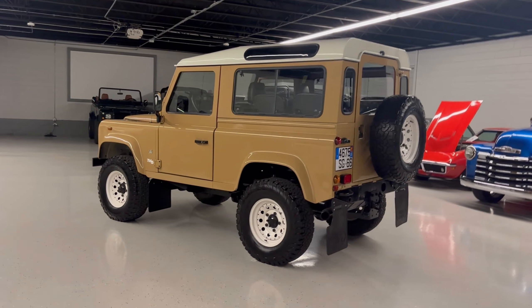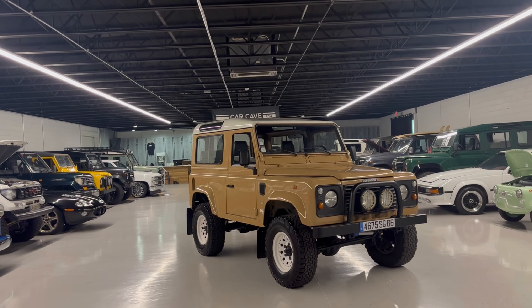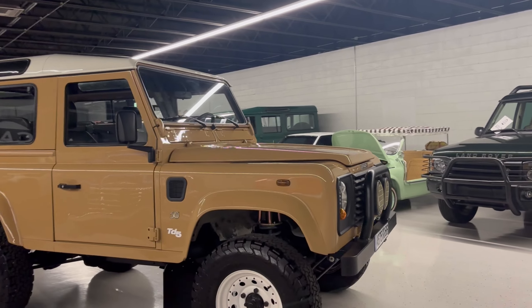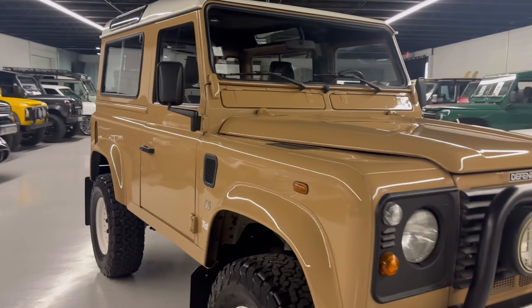This is the 50th anniversary edition of the Defender. I'm still locking in sources but I think it is about 320 to 350 TD5 special editions, so somewhat rare. You can see it has the 50th anniversary edition badge on both sides. It's got 16-inch steel wheels on it and a Terra Firma 5-plus lift. These are 265/75/16s.